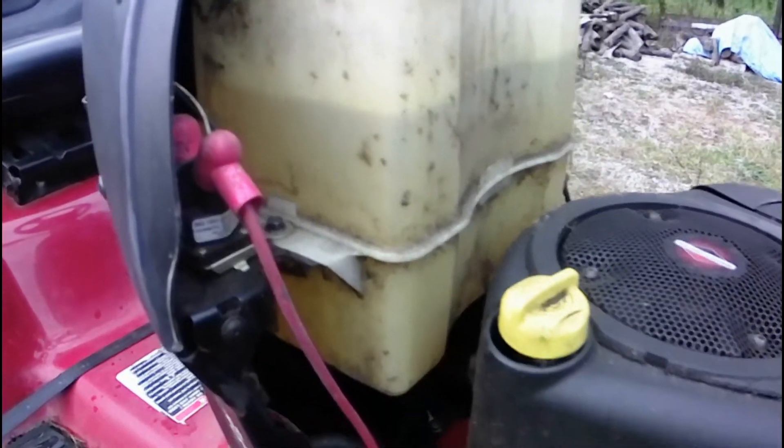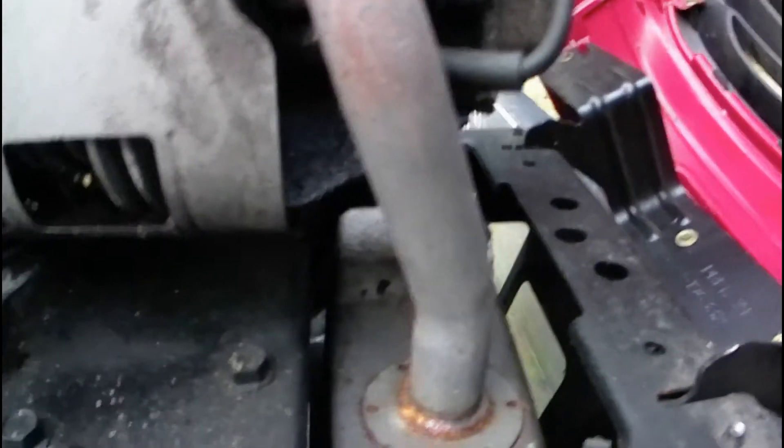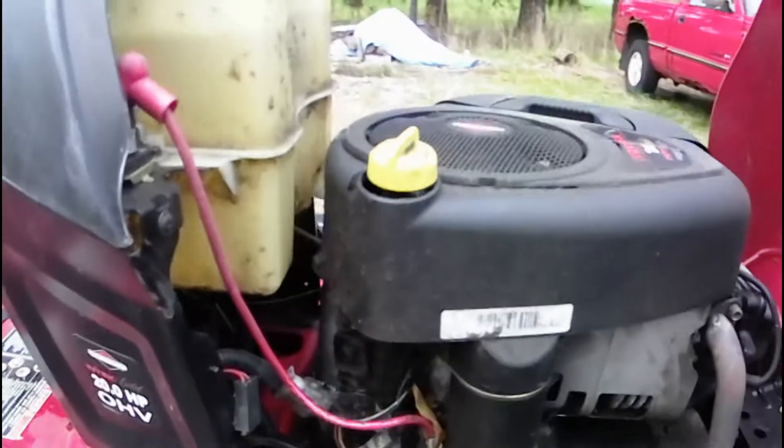This thing is in good shape — it's even got three quarters of a tank of fuel in it, which we'll be pumping out and taking care of. It does have the typical valve cover leak in the front there, as they all do. We'll take care of that.